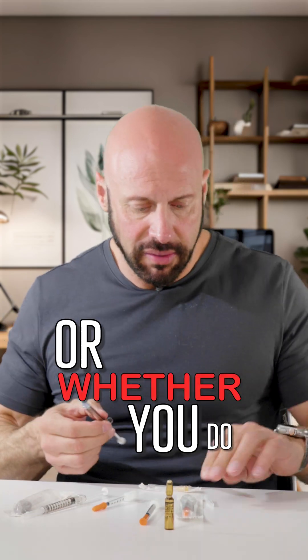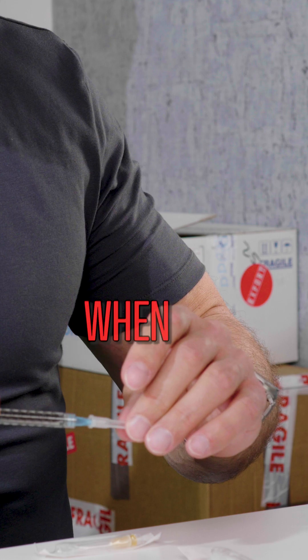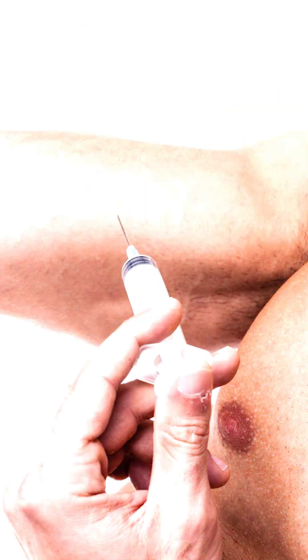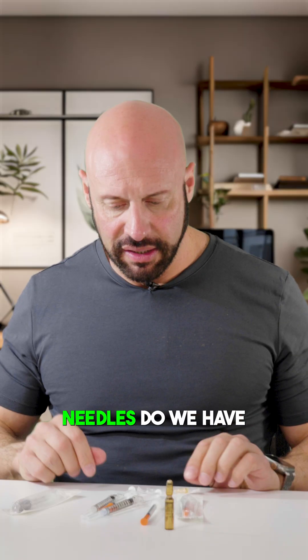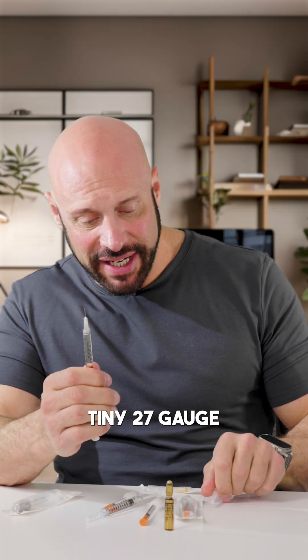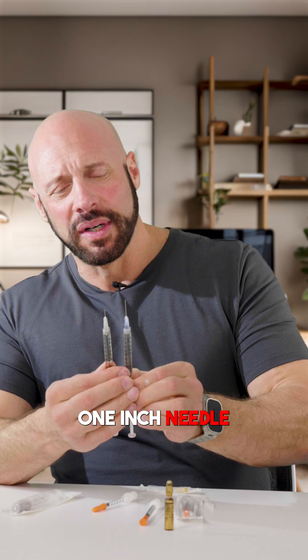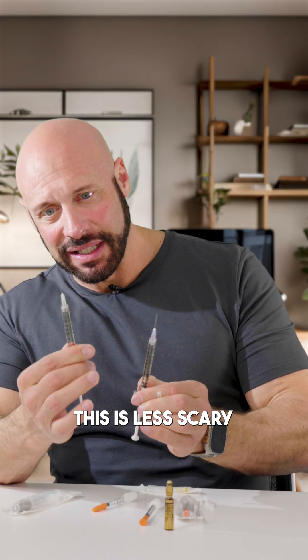Whether you do a subcutaneous or a deep intramuscular injection, both aren't that scary — the pain is when you breach the skin. We have a 27 gauge, tiny half-inch needle, compared to your 23 gauge one-inch needle. Both aren't that scary; this smaller one is less scary.